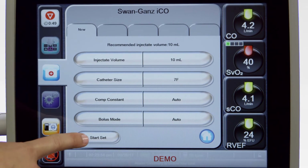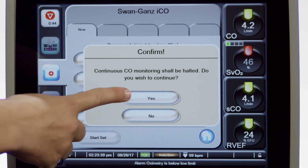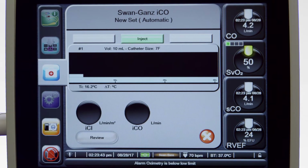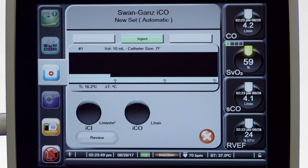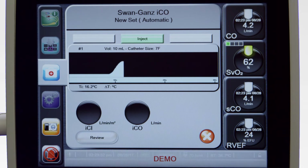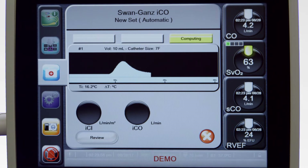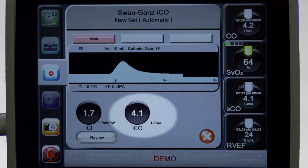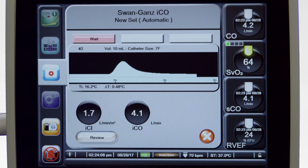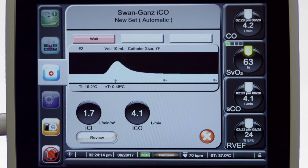Touch the Start Set button. If continuous CO measurements are active, a pop-up will appear to confirm the suspension of CO monitoring; touch the Yes button. The ICO screen will appear. If you have selected Auto for the bolus mode, you must wait for the green inject icon to appear; once it appears, you may inject your first bolus. If you have selected Manual, touch the inject icon when you are ready to inject the bolus. Once a bolus is injected, computing will highlight on the screen and the resultant ICO measurement will be displayed. Repeat this procedure up to six times to obtain a sufficient number of readings to produce a good average value.